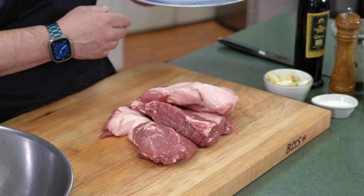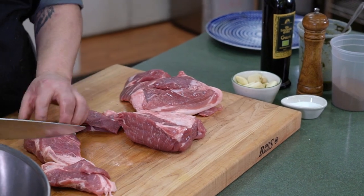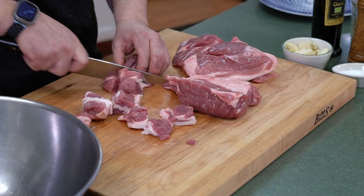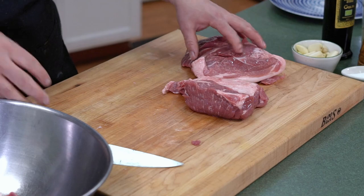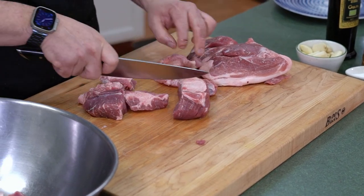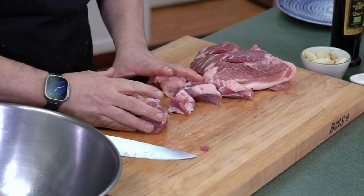So we have a pork shoulder here that was deboned. We are going to marinate this overnight. Overnight is preferred. Obviously if you want to do it that day, start in the morning — at least three hours of marinating. We're gonna cut this into chunks. You don't have to be too specific at this point.